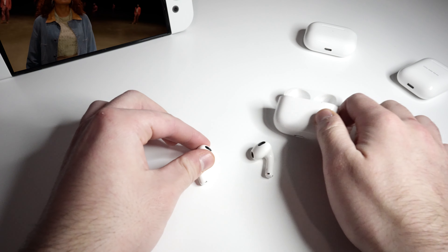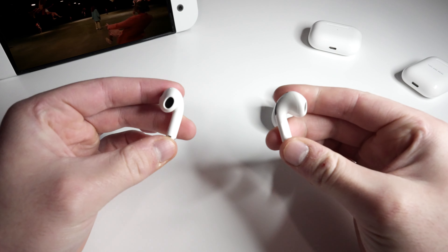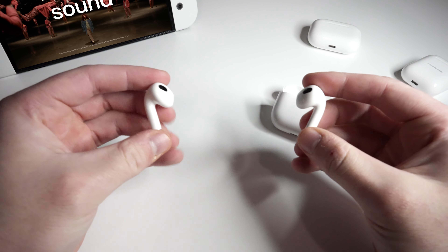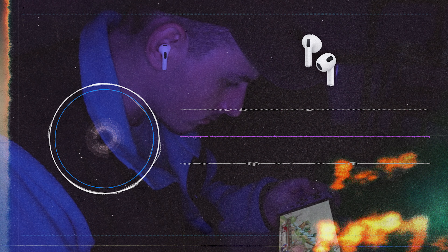The Gen 3s do offer spatial audio, which is a feature that tracks your head to keep the sound coming from in front of you. So if you turn your head left or right, it tracks and keeps the sound coming from the same place. It's hard to explain but it's a really cool feature. However, it does not work for the Switch.